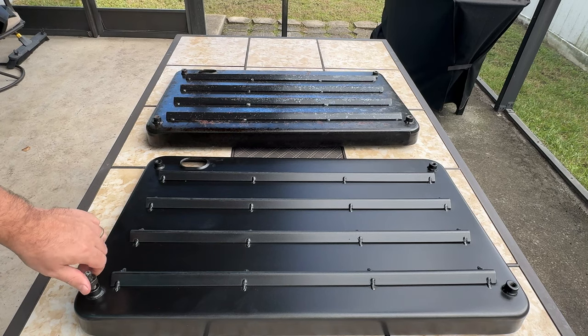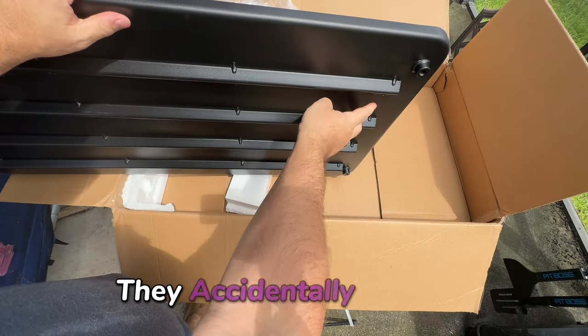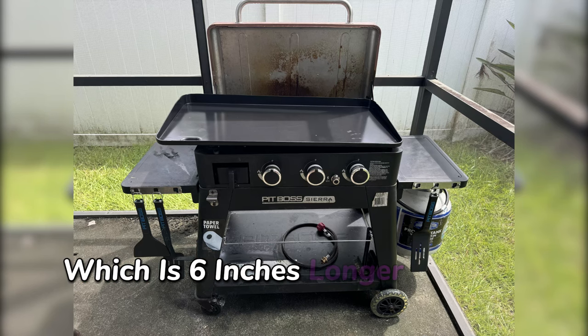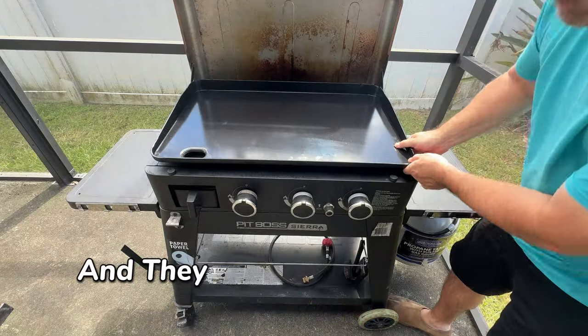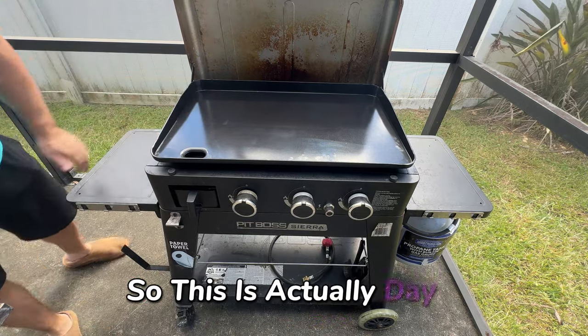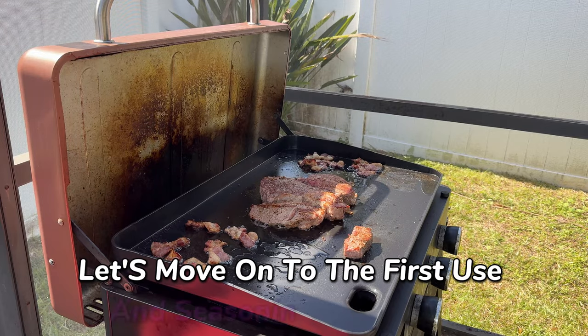Now for a little story time. Originally, Pit Boss sent me the wrong griddle top replacement — they accidentally sent me the one meant for the five-burner griddle, which is six inches longer than my three-burner Pit Boss Sierra. No worries though, I reached out to Pit Boss customer support and they quickly sent out the correct sized one. So this is actually day two of me replacing the griddle plate.